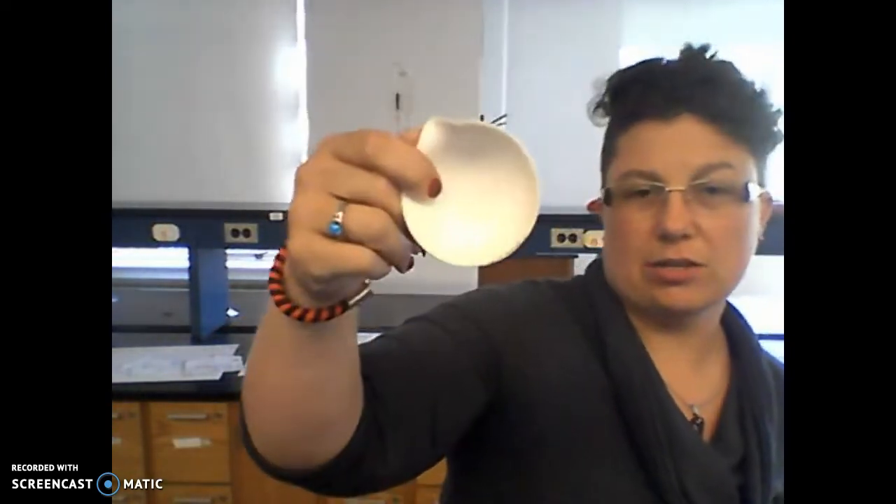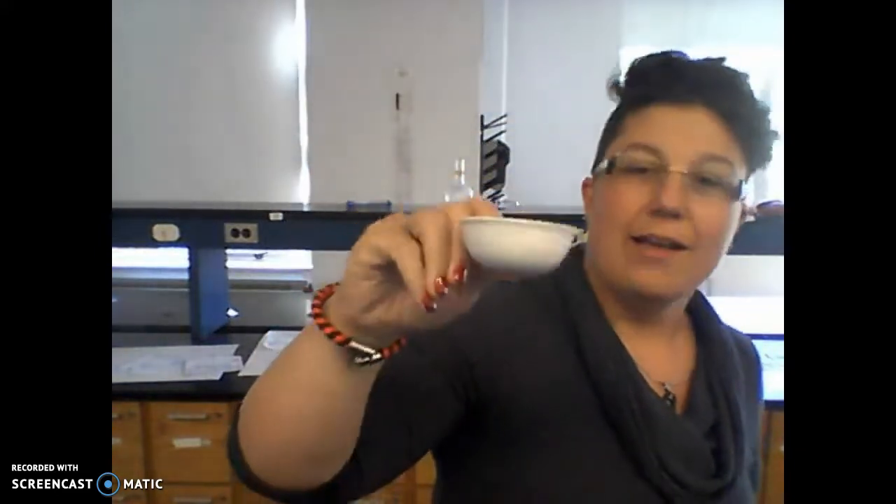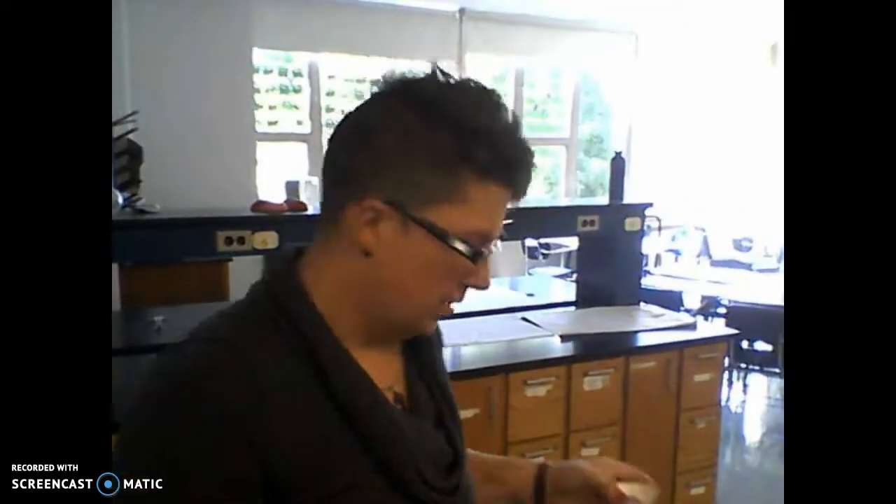You'll also see an evaporating dish. Evaporating dishes are used to put small amounts of liquid in so it can evaporate faster — we put it on a ring stand. Then there's a watch glass, which looks like this. The watch glass usually goes on the evaporating dish. There's a hole in it — it helps keep things in. We don't usually heat the watch glass directly because the glass will shatter.